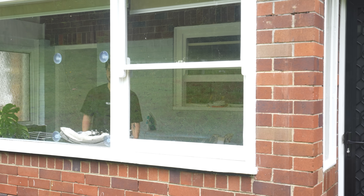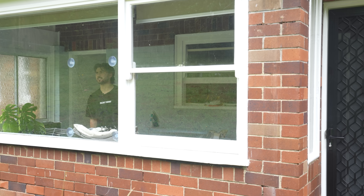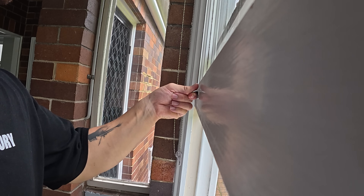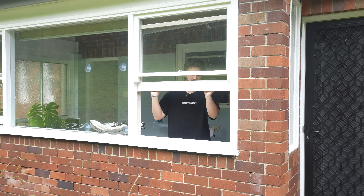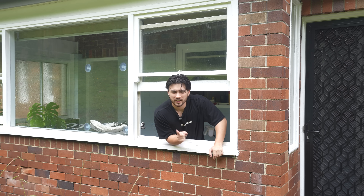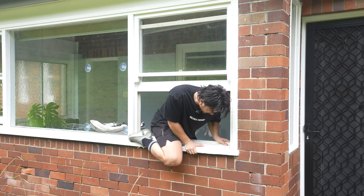Oh man. Alright, we're probably not flying today. Hang on. I don't know if you can see, but it's raining, but that's okay. We've got some other things to do today, and you're gonna come with me for them. Okay, let's go.